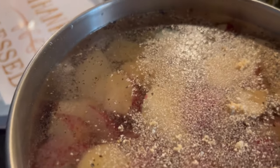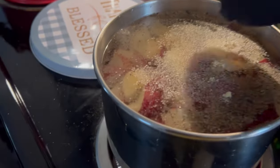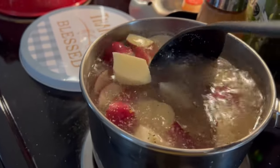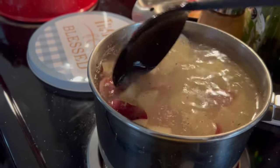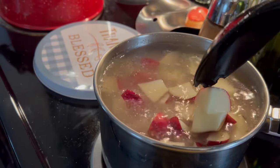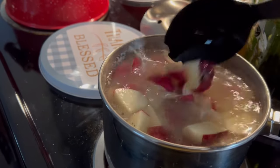I added onion powder, garlic powder, salt, and pepper. I'm not going to give you measurements. This is a two-quart saucepan. Your seasonings will be according to the amount of potatoes you're cooking.